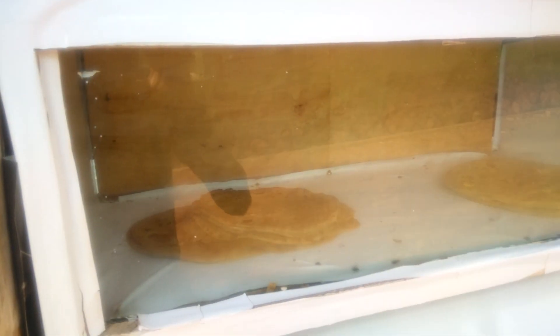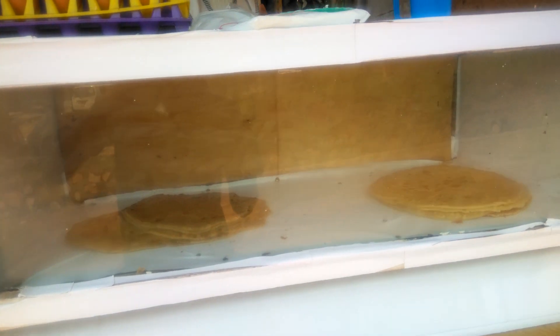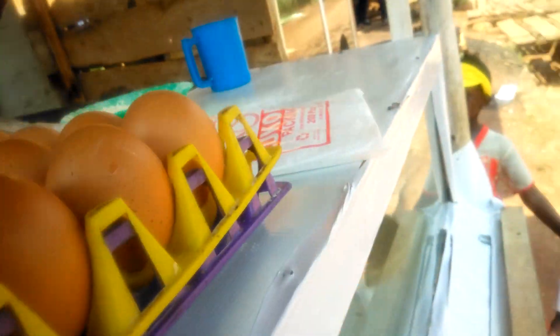You get a good display, like this one, where we are going to put your chapatis or your products. You can get a tray of eggs, like you see.